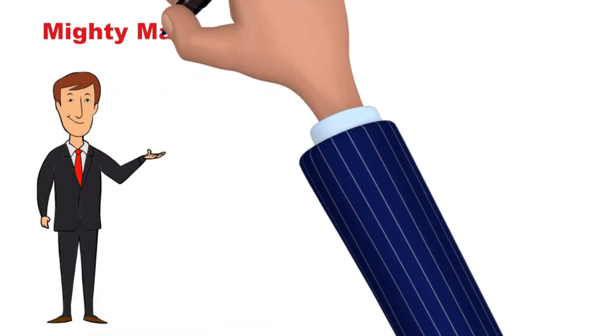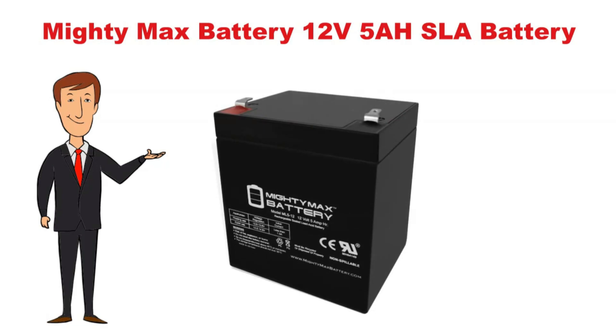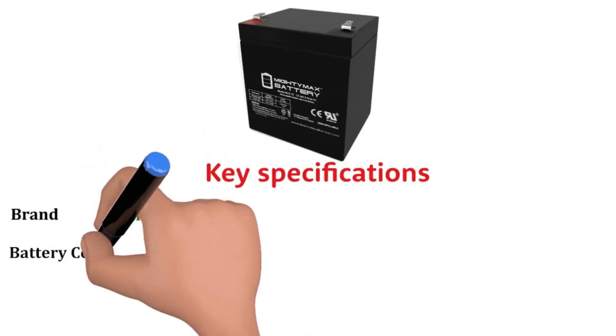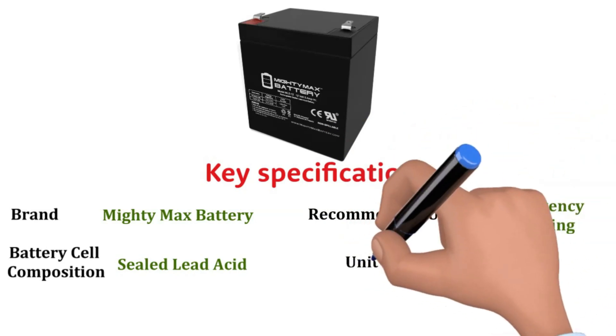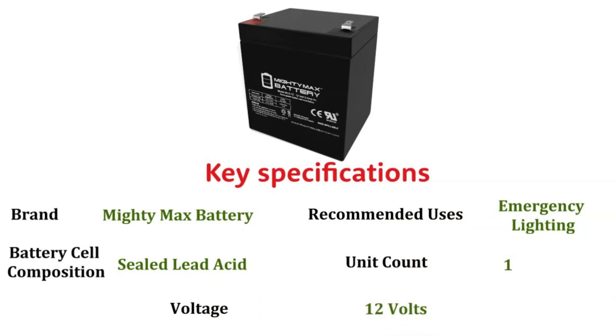Hi, now we discuss about the Mighty Max 12V 5AH battery, so let's start. Key specifications: brand — Mighty Max Battery; battery cell composition — sealed lead acid; recommended uses for product — emergency lighting; unit count — 1; voltage — 12 volts.